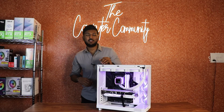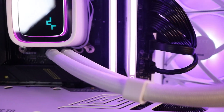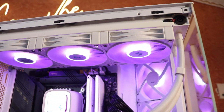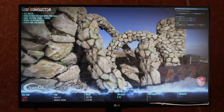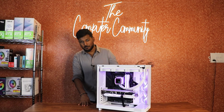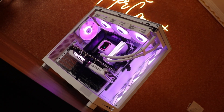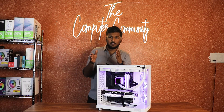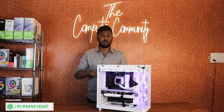The build looks beautiful — the NZXT white cabinet, white cooler, white graphics card, and RGB RAM all complement each other. The overall theme was white and we delivered it in white. Temperatures on the i9 were around 90 degrees Celsius, which is pretty good — it can reach up to 100 degrees in heavy use cases. We build PCs from 20,000 to 10 lakh rupees for gaming, VFX, AI, productivity, architecture — any budget or purpose. DM us and we'll handcraft one for you.